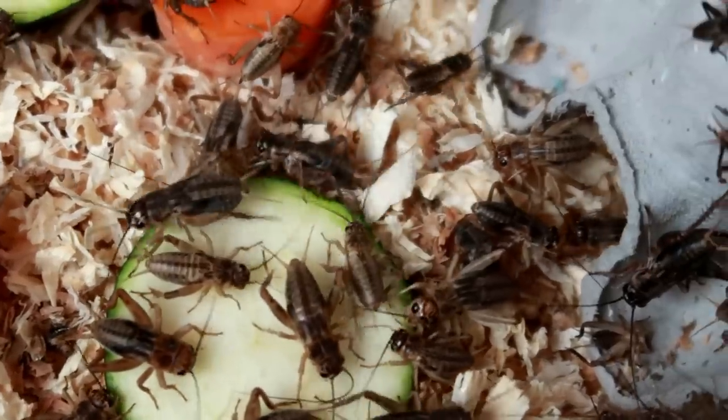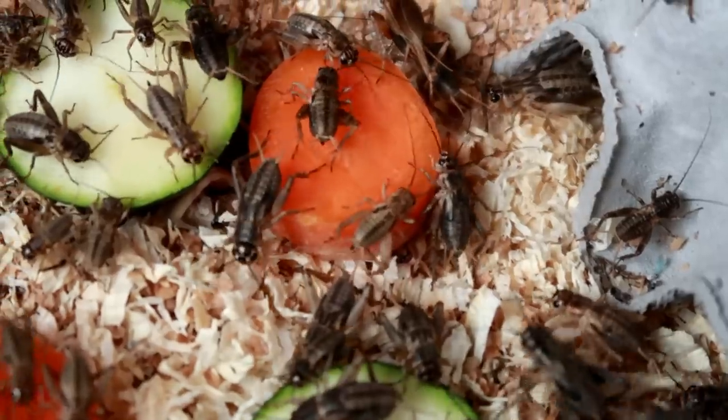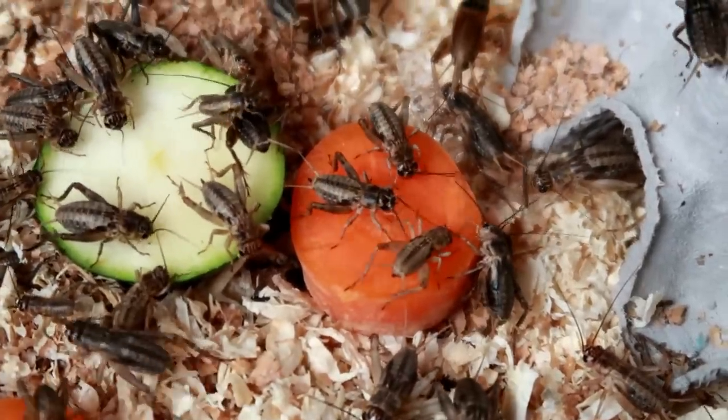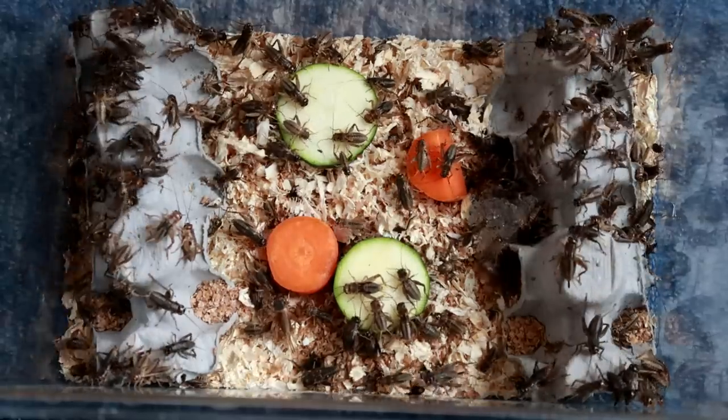I hope you've enjoyed this video. Hopefully the mealworms and everything turn out well. If I have any problems or if you have any tips, let me know — and if it goes well, I will update you guys. Thank you very much for watching, and goodbye!